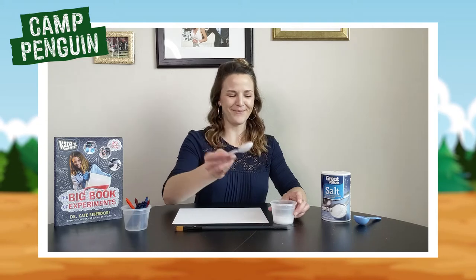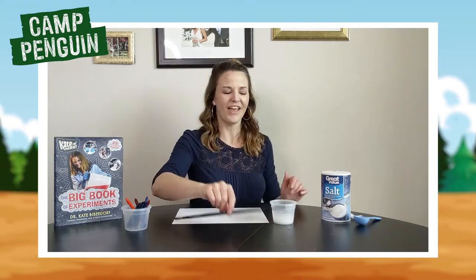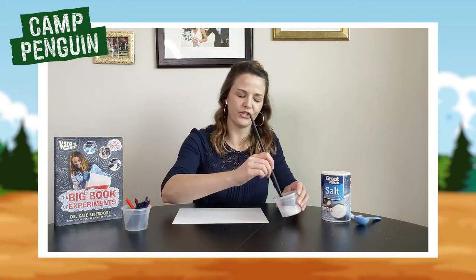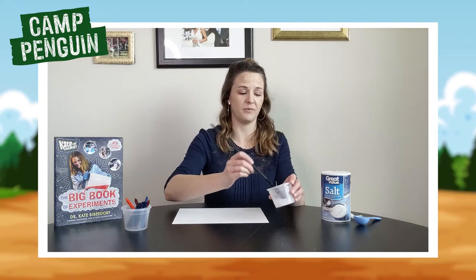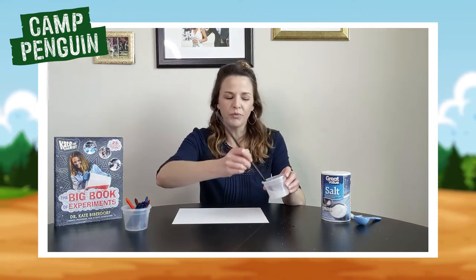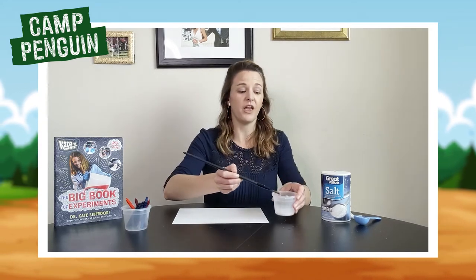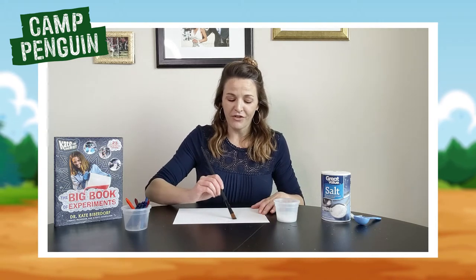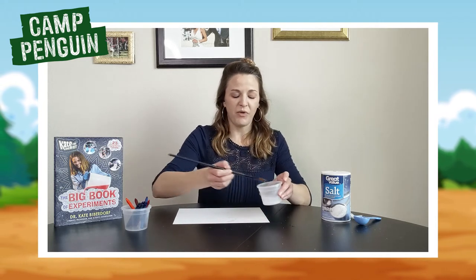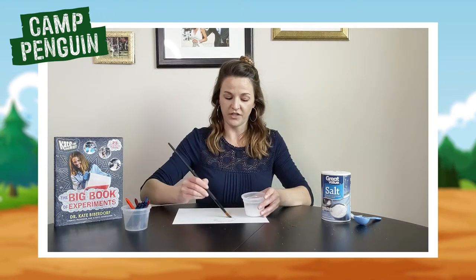One minute is up. Take your spoon and set it off to the side — you don't need that anymore. Now take your paintbrush, use your super saturated solution — water with as much salt dissolved as possible — and scoop up a little bit, really coat your paintbrush with it, and go ahead and draw out your secret message. You can be as creative as you want. The big thing is you want to make sure you get as much of that salt on the paper as possible.